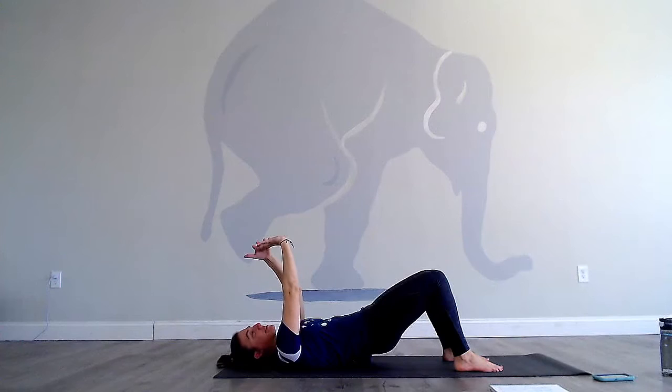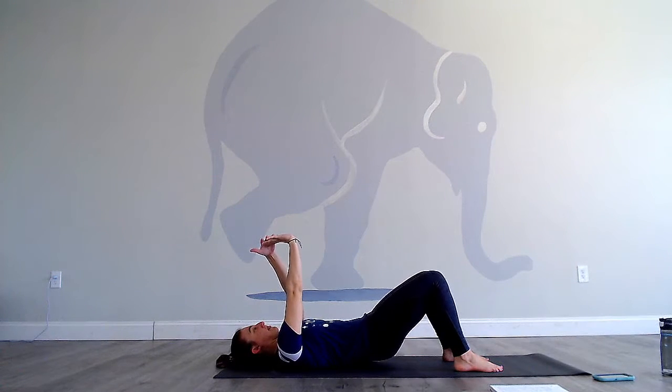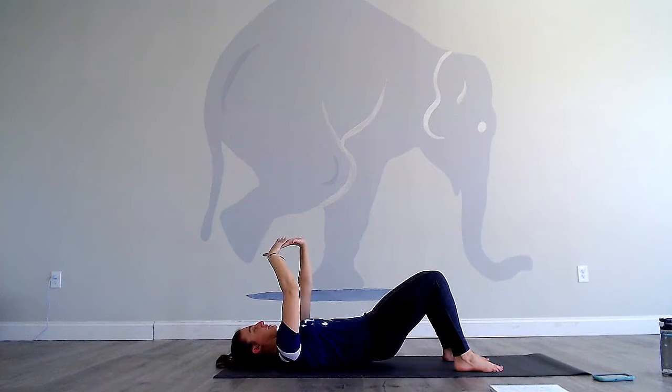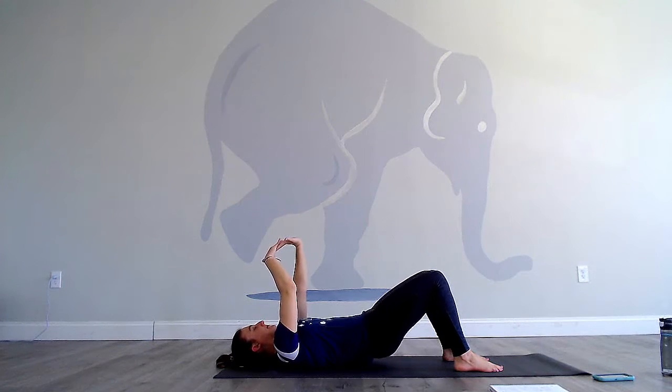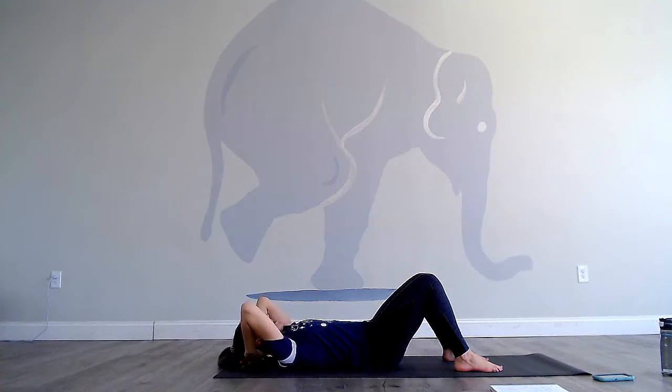While you do this, let's stretch the wrists. Pull the right fingers back, then go ahead and pull the left fingers back, giving yourself a nice wrist stretch. From here, go ahead and lower the upper back, middle back, and then lower back to the floor. Hands come behind the head.